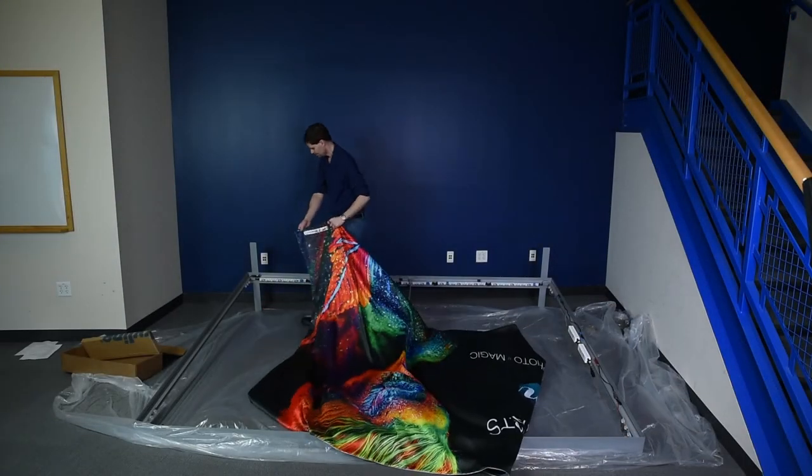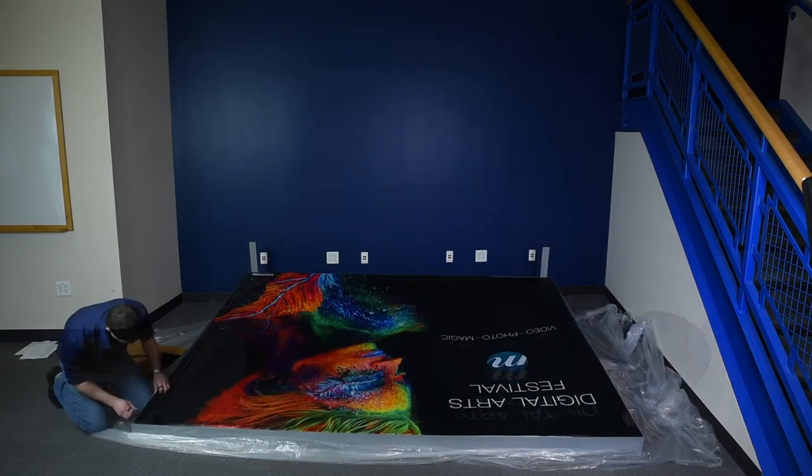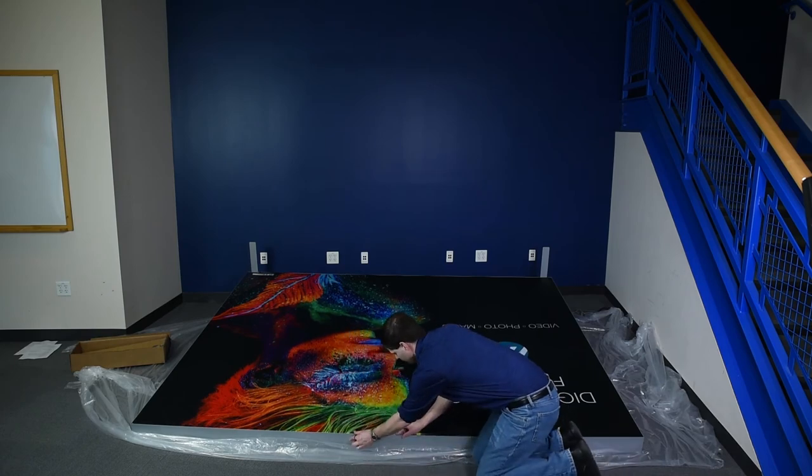Install the front graphic while the frame is lying down. Start by inserting the corners and then insert the center of each side, top and bottom, and then insert the rest, working from the centers out to the corners.